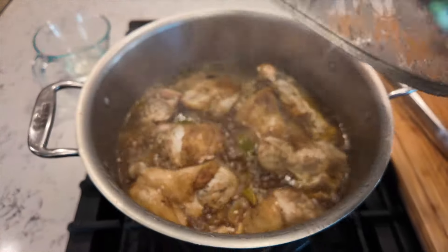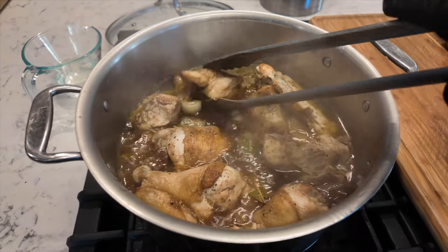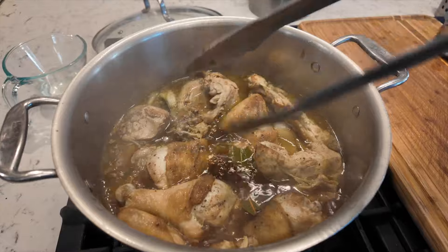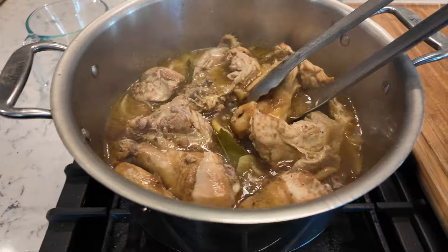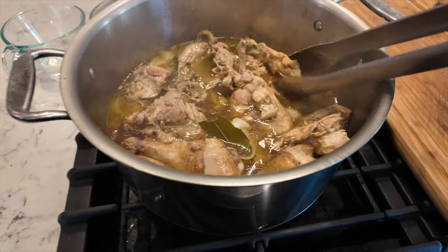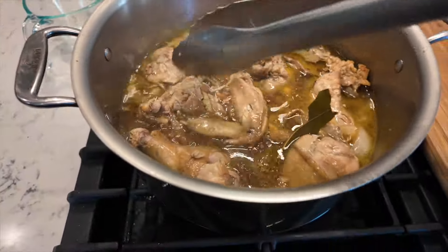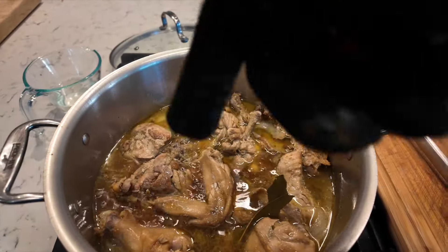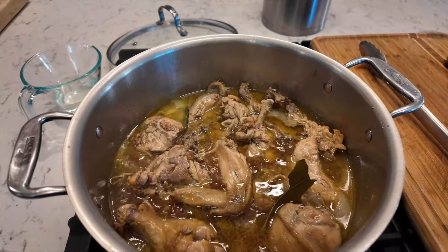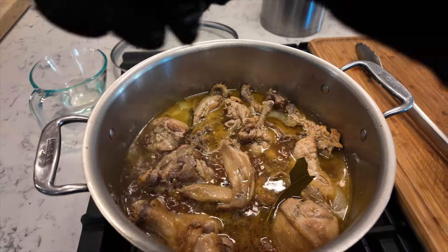The adobo has been cooking for about 15 minutes. It's already smelling amazing. What I'm trying to do here is just agitate all the ingredients, flip some over so nothing is missing out on the sabao party. Right now it looks almost like a soup. I'm going to leave it uncovered at this point and let this reduce down. I still have the vinegar over here — I want to reduce this a little bit more, and then after maybe 10-15 more minutes I'll add the vinegar.